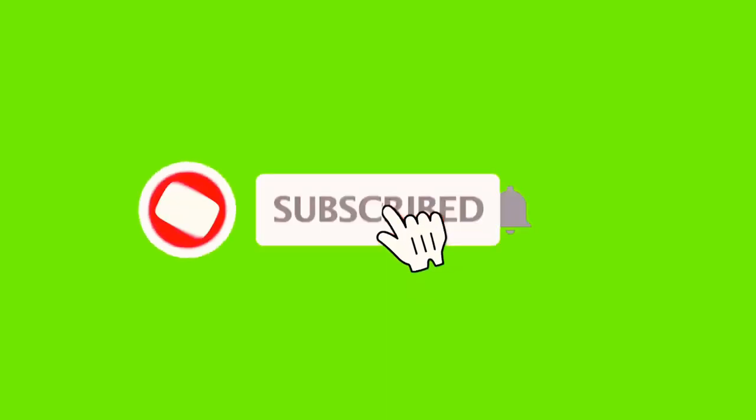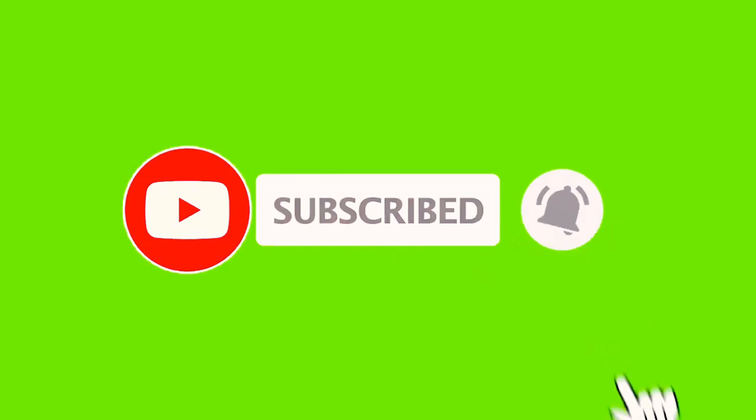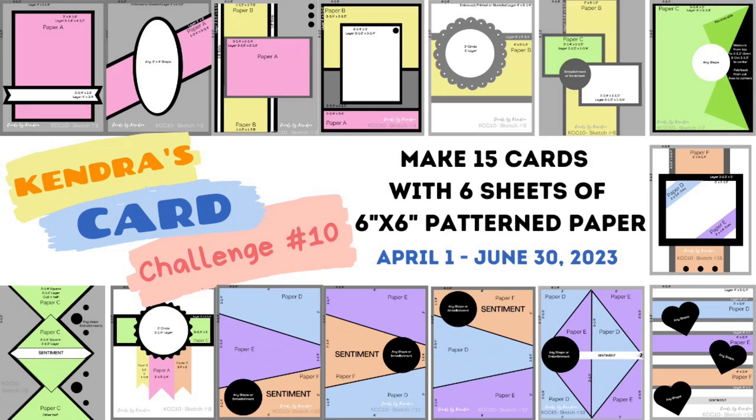This helps to support my channel. I hope you'll take a moment to click on that subscribe button down below if you're not already a subscriber. In this video, I'll be sharing 5 cards I made with this kit and the first 5 sketches from Kendra's card challenge number 10.